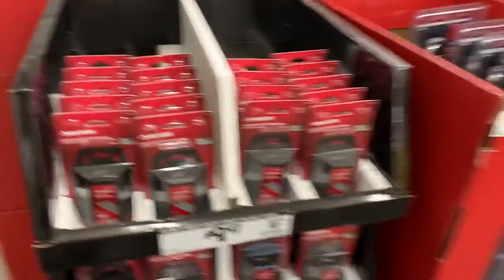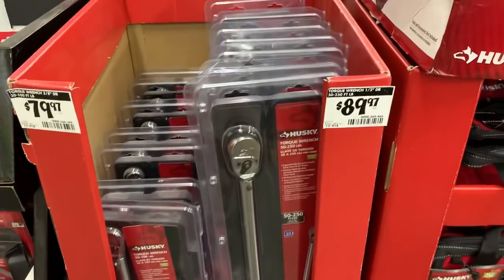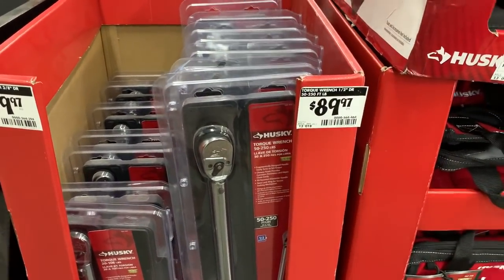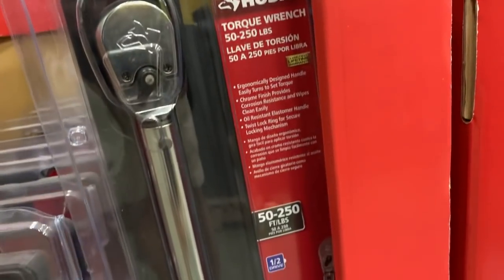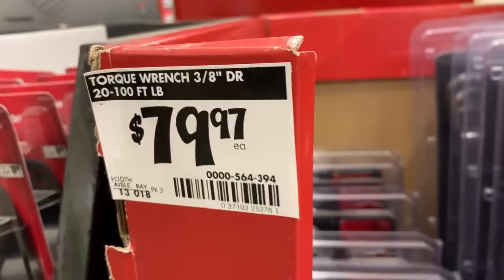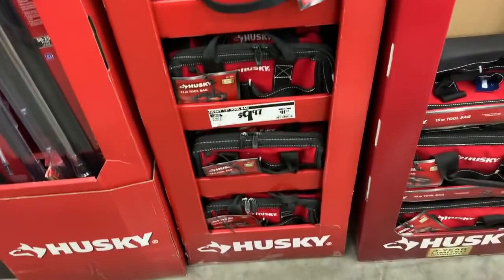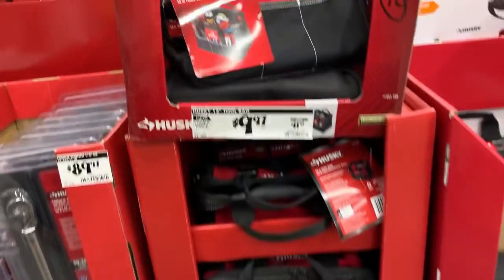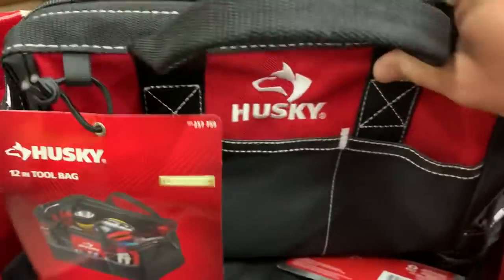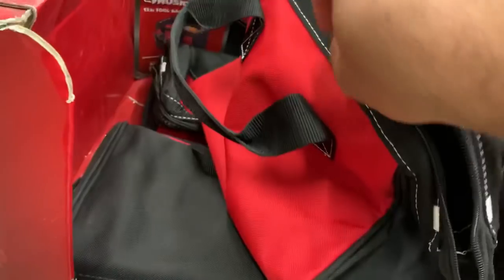Over here there's some Husky blades and torque wrenches. It's $89 for the 250-pound wrench with a half-inch drive and $79 for the three-eighths-inch — why not spend the extra seven bucks and get the half-inch? And we've got some tote bags: $9.97 for this 20-inch bag.